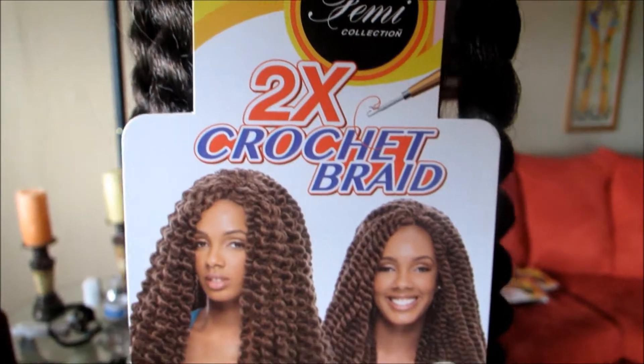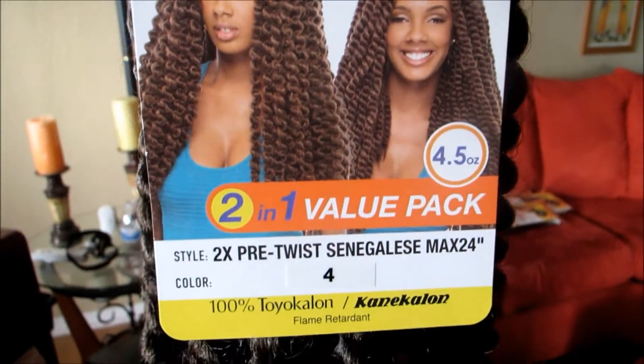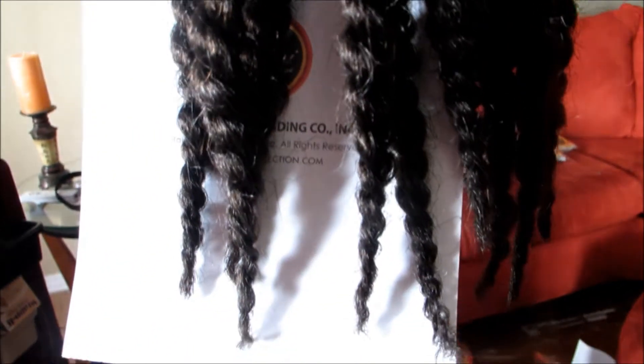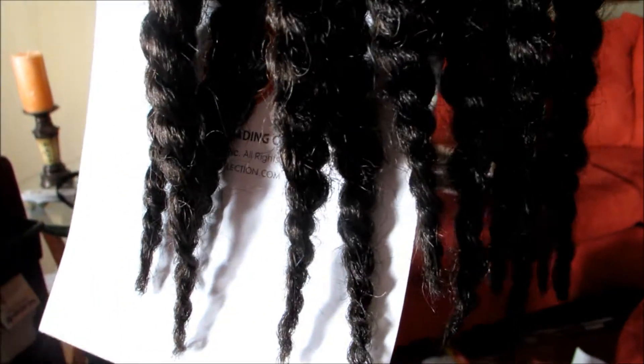The package was $9.99 each. In the video I'm going to first show you guys how the installation went — the beginning, middle, end — really quick. And those will be the pros. And then we're going to jump into the cons of what I did not like about the hair. Alright, so let's jump right on in.